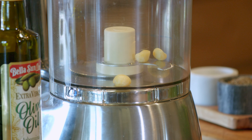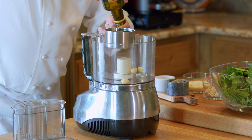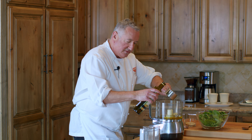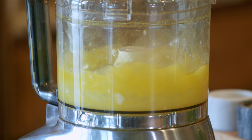We're going to start with the four garlic cloves — this is classic pesto genovese. Bella Samucci extra virgin olive oil, a cup. We're going to puree that together so the garlic becomes part of the sauce. We'll pulse it and get a puree with the oil. Now we have an oiled garlic puree.